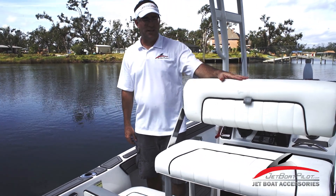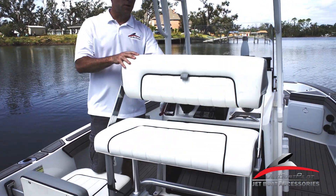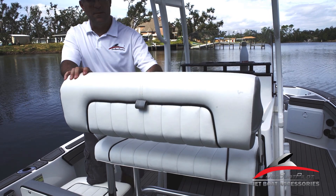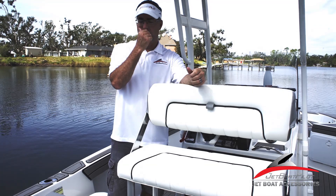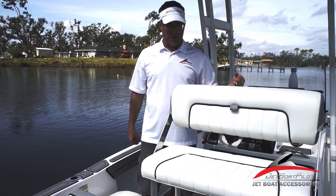Just like in 2016, 17, and 18 models, you'll see that you've got this convertible leaning post. If I'm driving, I'm going to choose this option where I can sit and face forward, but if I'm at anchor, fishing, or just hanging out, I'm going to convert this — just simply flip it forward. It's a really cool feature. It doesn't require any special tooling; you just simply move it as you need.